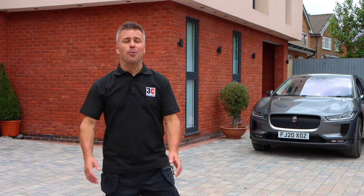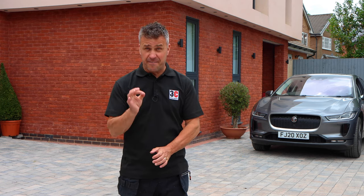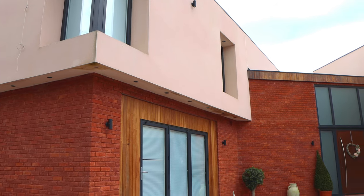Hi, I'm Craig Phillips, welcome to my top trade secrets. In this video I'm going to show you how to prepare, fill and finish unwanted cracks and gaps around the insides and outsides of your home.